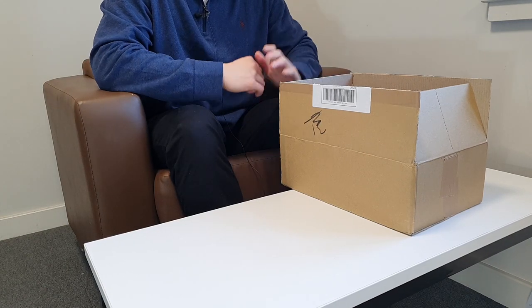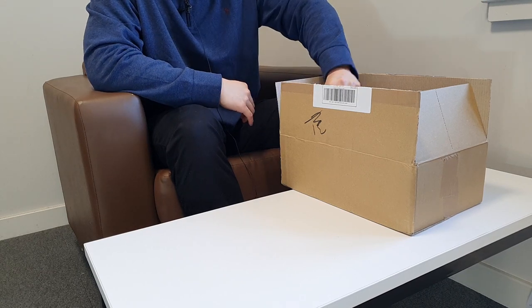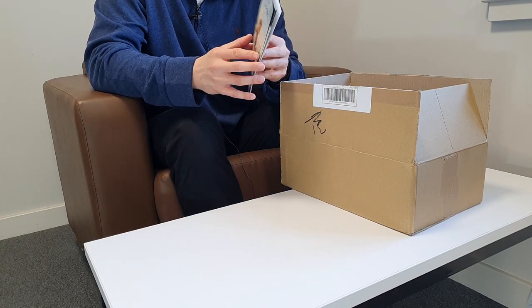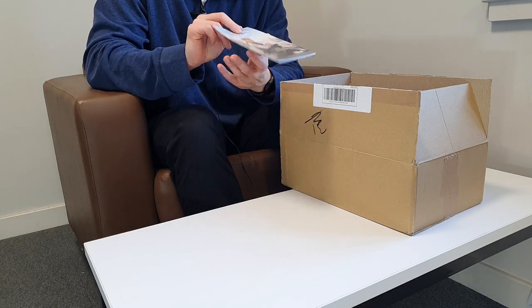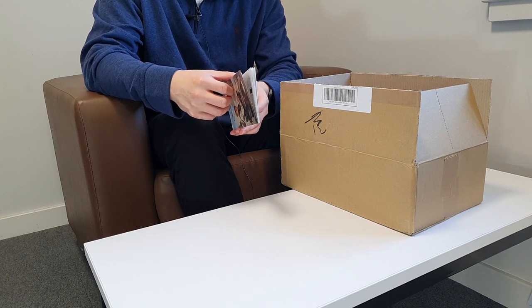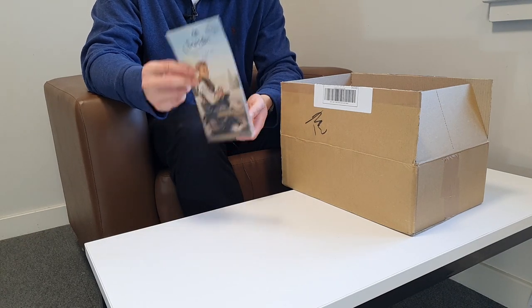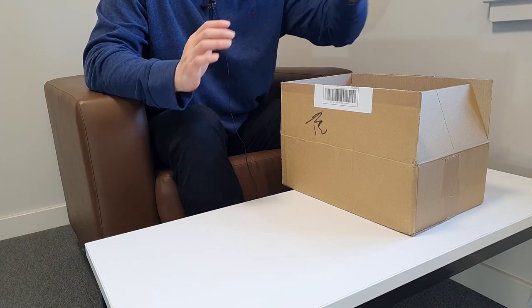I already opened the box to check if everything arrived properly. A Fine Pair of Shoes included a Saphir leaflet — basically a care guide for how to take care of shoes. This helped me at the very beginning when I was getting into shoe care. It gives you a vague idea of which products to use for what, and now I look at it from time to time but I know most things.